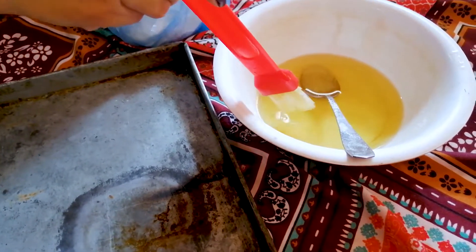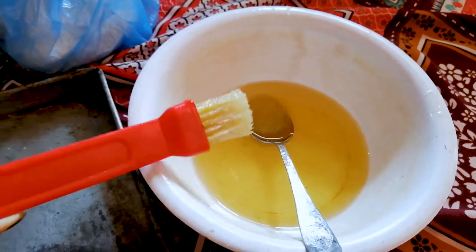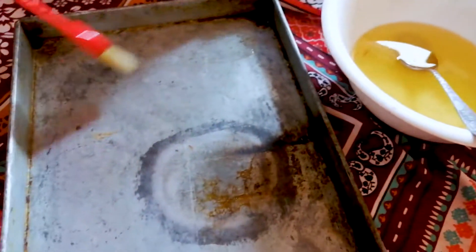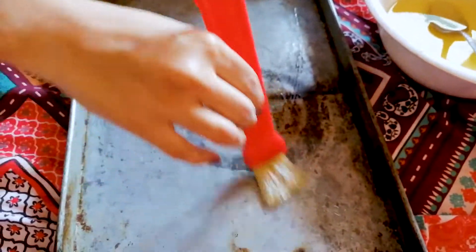There is no butter paper, so we will grease the tray for the oven.